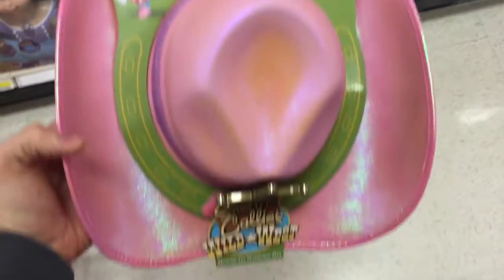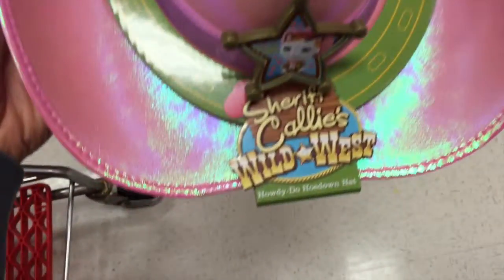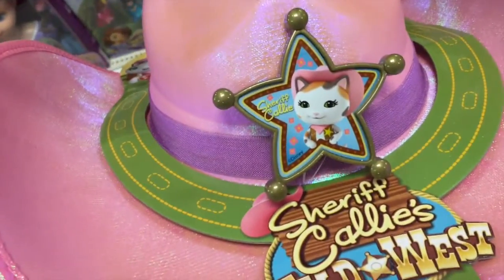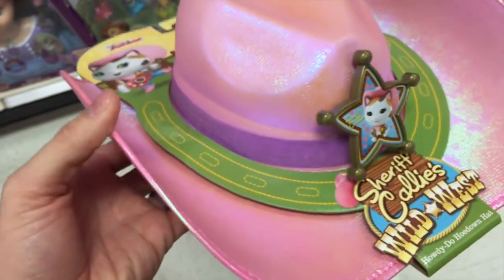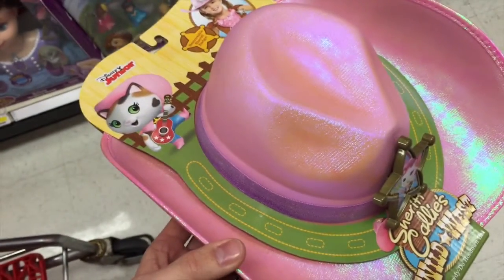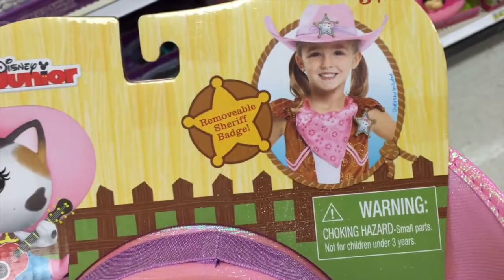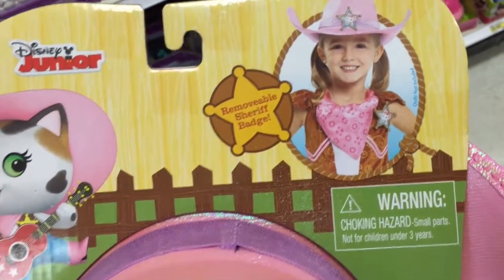Hey guys, welcome back to Top Shop Toys from Disney Junior's Sheriff Callie's Wild West. This is the Howdy Do Hoedown Hat. Take a look at this hat — it is just like Sheriff Callie's. You can see it has the little sheriff's badge on the front there, and it's actually removable so that you can wear it on your vest if you'd like.